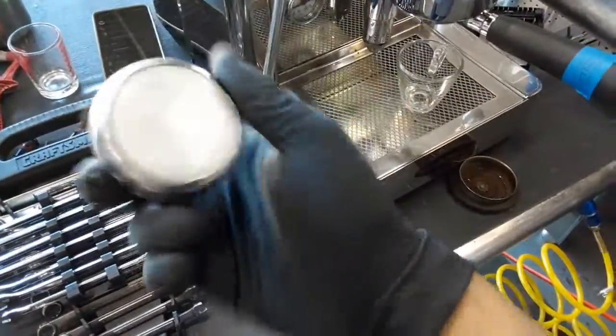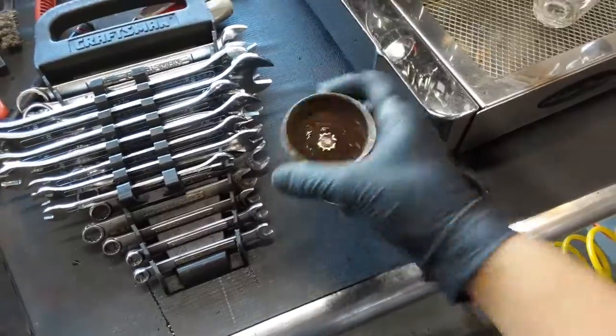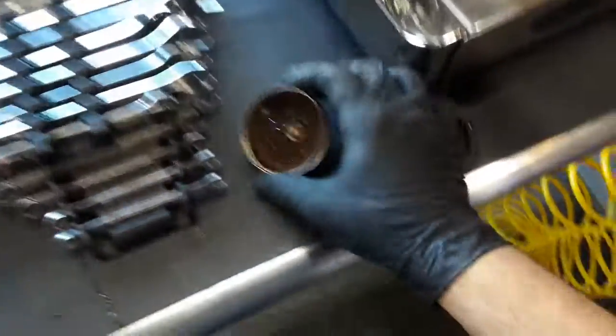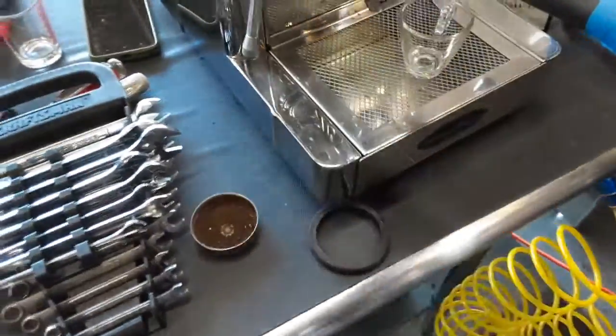Just for comparison, this is a new shower screen and you can kind of see the difference. So yeah, it was completely clogged and we replaced it with a newer one.